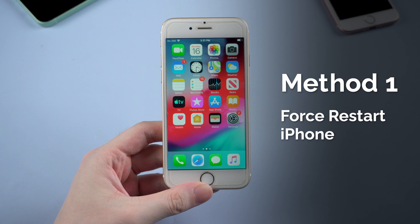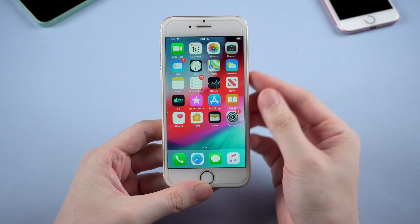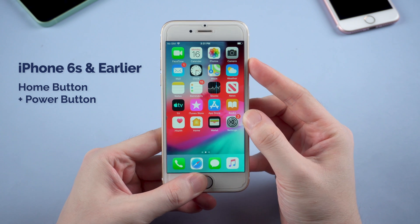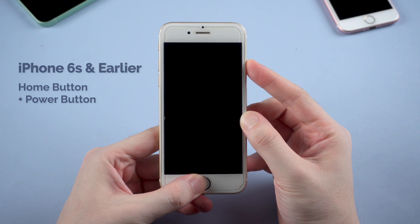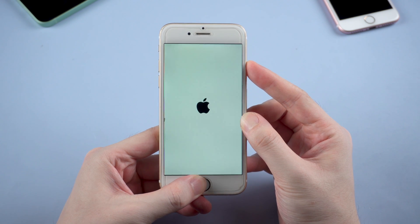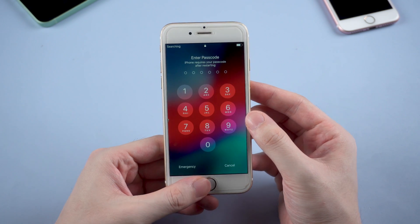People all know how to turn off their iPhone, but you may probably not be familiar with how to force restart, which always works in most cases. For iPhone 6s and earlier, just simply press and hold the home button and power button at the same time till the Apple logo appears. The iPhone will reboot and the issue can be solved. Really easy, right?